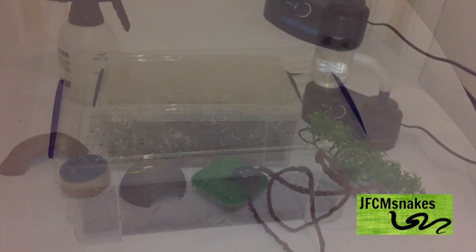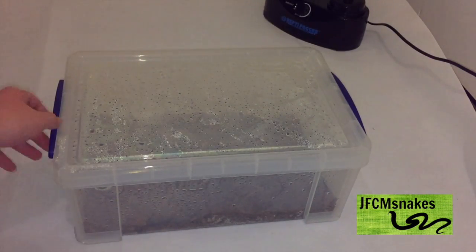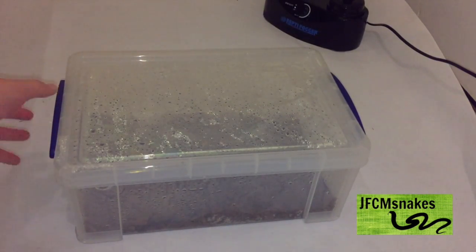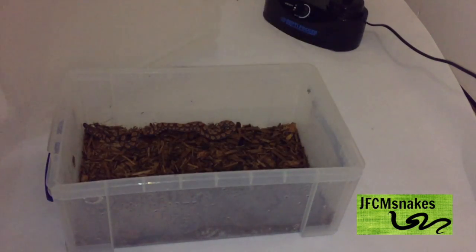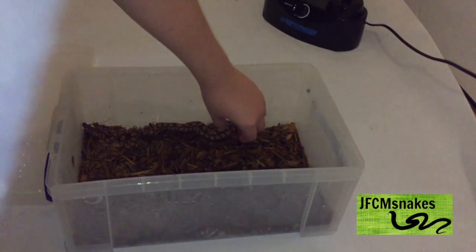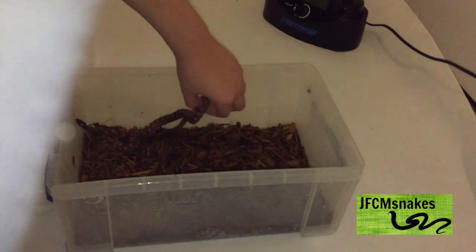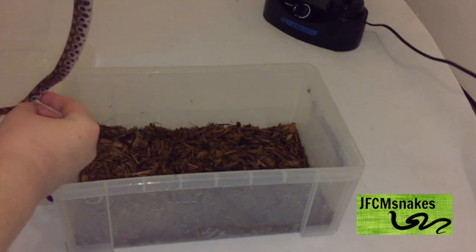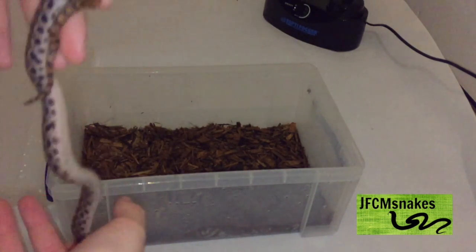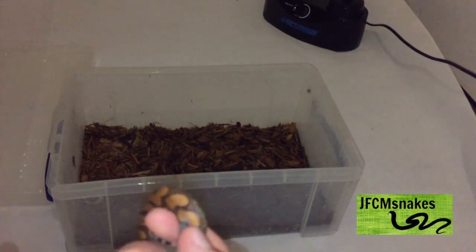The first thing I'm going to be talking about is enclosure size and substrate. This tub here is a nine litre tub. Brazilian rainbow boas are a ground-dwelling species, however they have been known to climb, so you want something that's not ridiculously tall but still gives them a bit of climbing space.